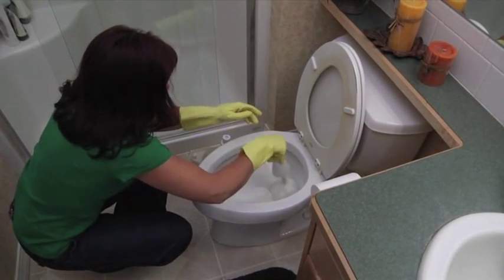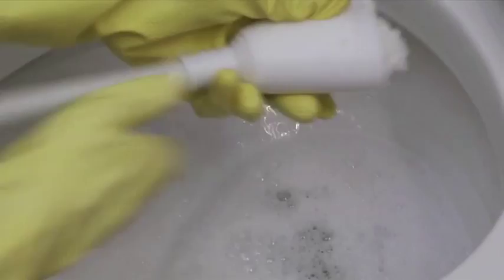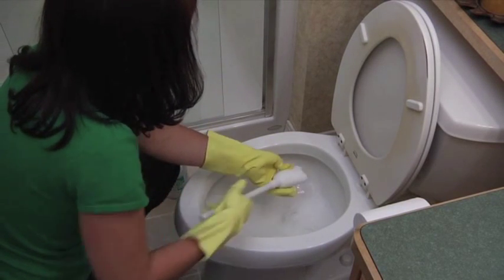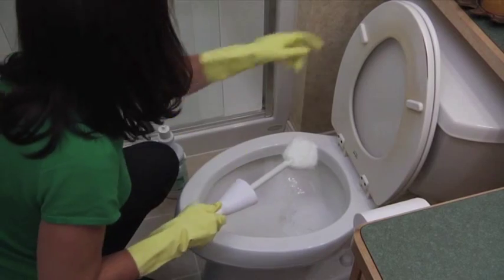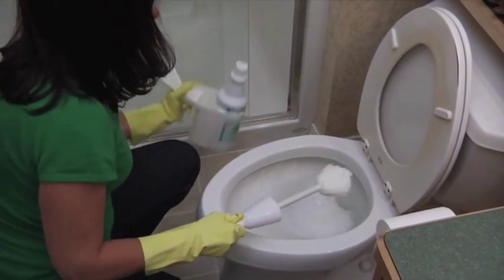After letting it sit for about five minutes, rinse the Johnny Mop in the bowl and squeeze out excess liquid. Your hands never have to touch the water. Then flush the toilet and place the Johnny Mop in the handy bowl caddy.